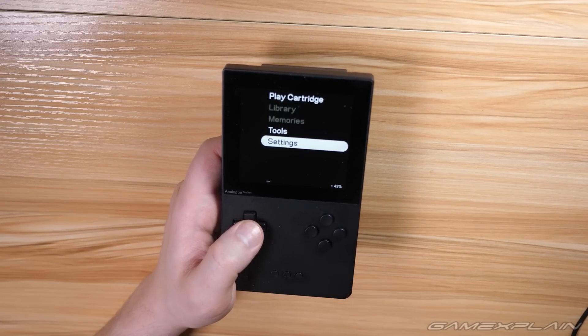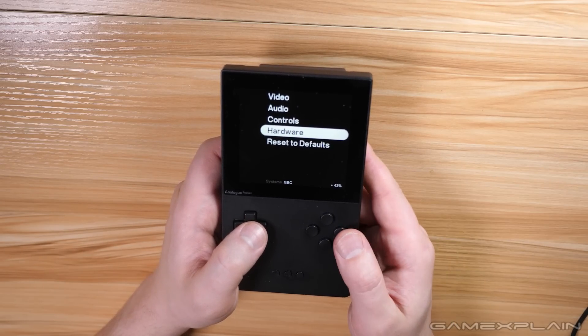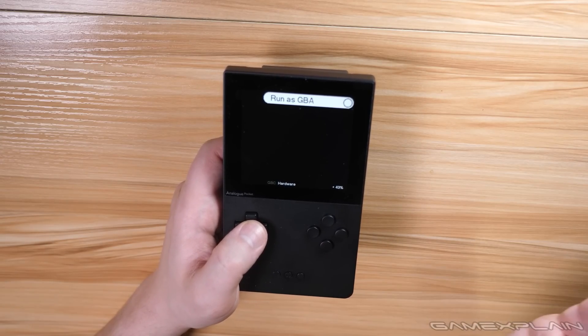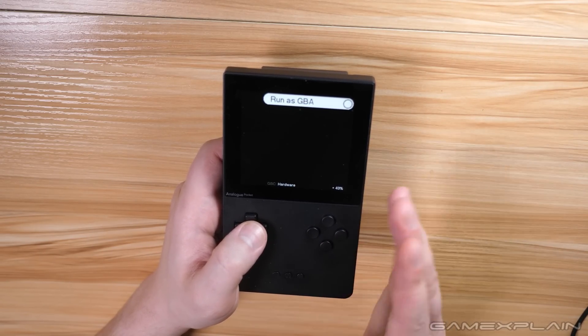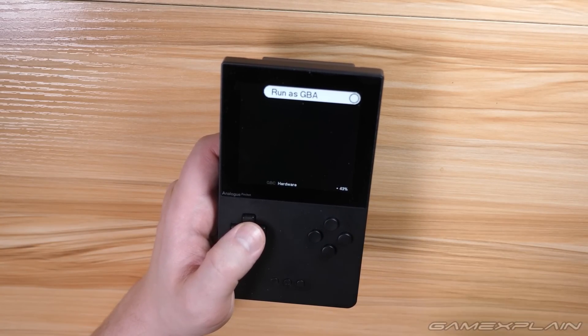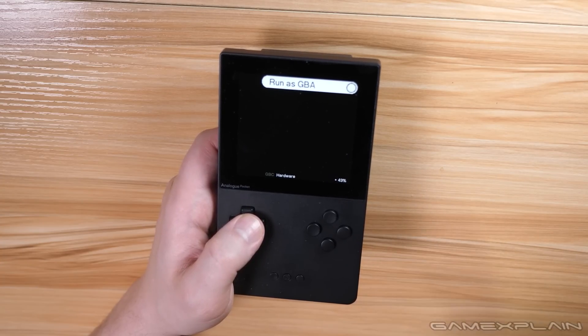Furthermore, there's a similar setting for Game Boy Color games that lets you force-start them as if they're playing on a Game Boy Advance. It's under the Hardware section in Settings for the Game Boy Color — turn the dot white to force GBA mode. There's not a ton of reasons to do it, although some games do have different effects. For example, in games like Oracle of Seasons or Oracle of Ages, there are different shops available in Game Boy Advance mode that you won't find on the Game Boy Color.